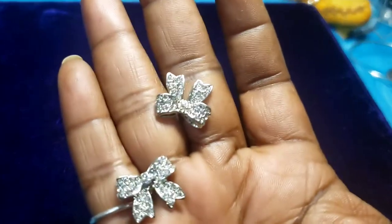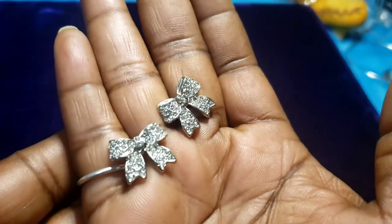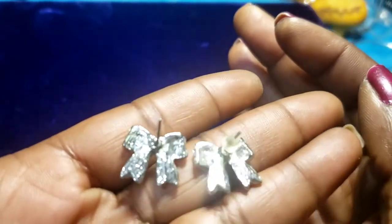Then we have a pair of bow earrings — looks like all the rhinestones are there. No maker's mark.